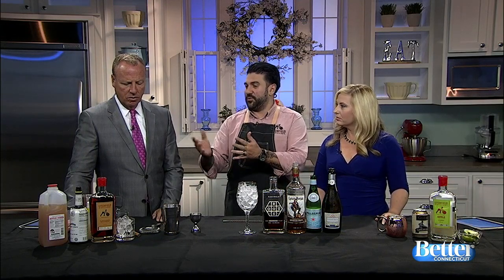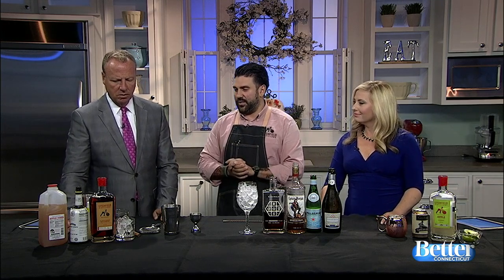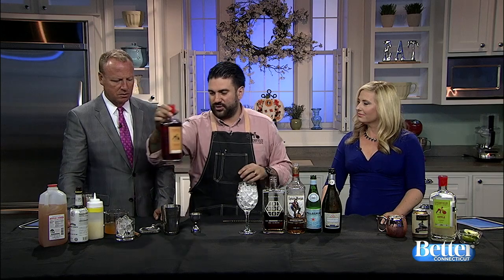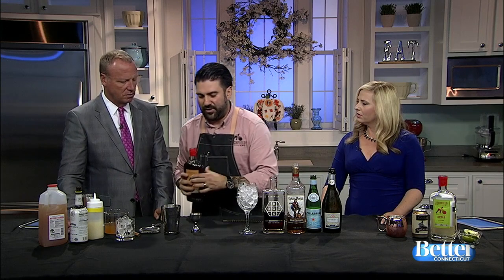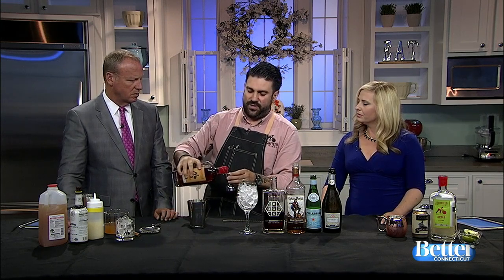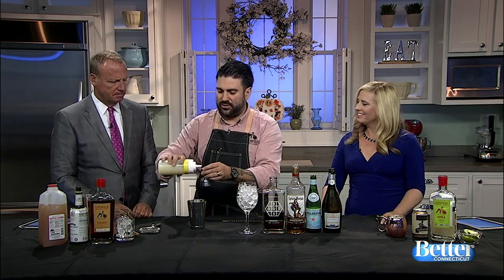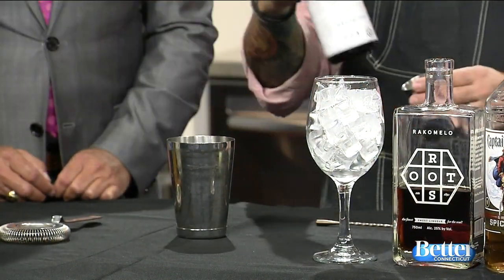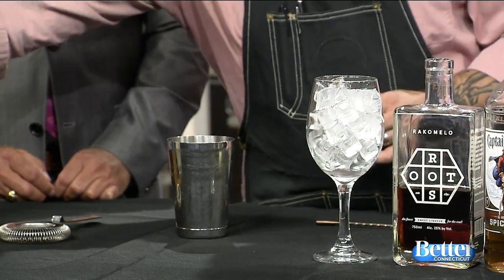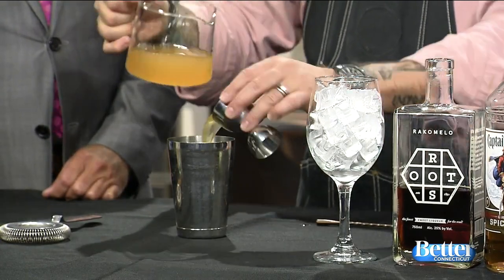We're going to start with a really obvious one — cinnamon and apple cider. We're going to do a little bit of Litchfield Distillery cinnamon whiskey. This is straight bourbon with a cinnamon stick in the bottle — that's how they get the flavoring. We're going to do about an ounce and a half of the bourbon, just a quarter ounce of fresh squeezed lemon juice, a couple dashes of Angostura bitters, and about two ounces of the cider.